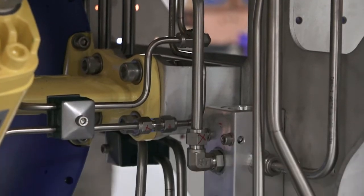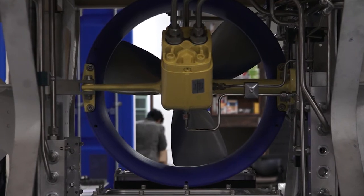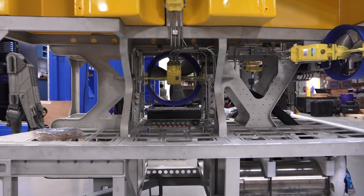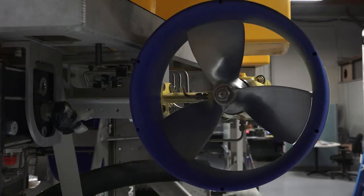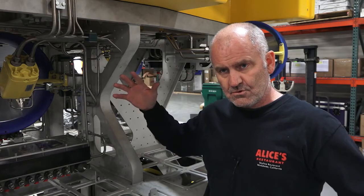Somebody else should be able to take our drawings and if this pipe fractures, have another one made. What we don't want is to reduce the efficiency of the propulsion system by filling this area full of pipes. On one side of the thruster we're creating a negative pressure with water, and on the other side a positive pressure, and then the vehicle will start to move. So if we can keep that whole area as clear as we can, it's a much more efficient propulsion system.